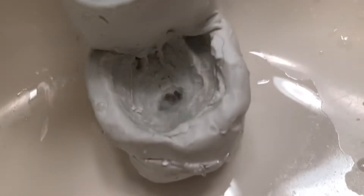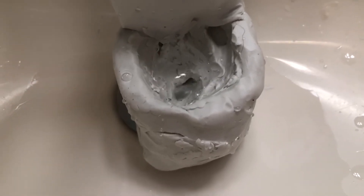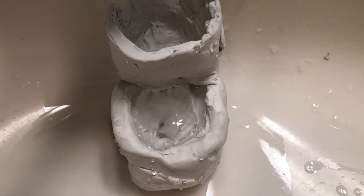It won't be able to flush or anything, by the way, because the trapway is not very smooth. Let me grab a tiny, tiny piece of toilet paper. It's a tiny piece. Well, if it takes it, it takes it. If it doesn't, then it's not a surprise. And it clogged. That's not surprising, honestly.